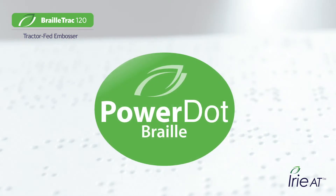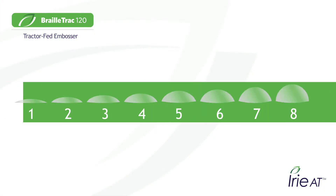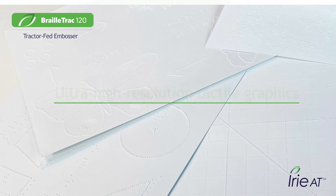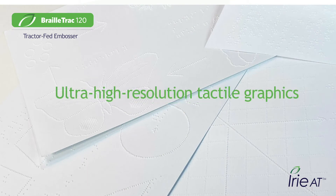IRIE BrailleTrak features PowerDot Braille — the best in Braille technology, where you get rounded, perfect dots with perfect alignment, shape, and skew. Competing embossers bring you one dot height, but PowerDot Braille allows you to print eight different dot heights on the fly. Create amazing, ultra-high-definition tactile graphics with smooth curves and textures.